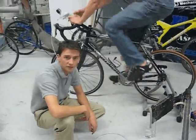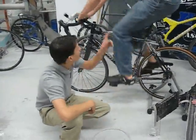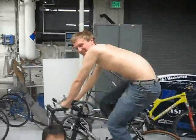Hi, we're from UNR, University of Nevada, Reno. This is Ian here, and he's pedaling away on our bicycle-powered water distillery.